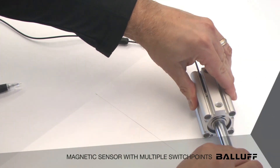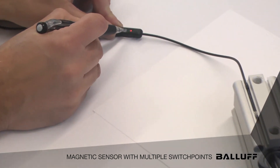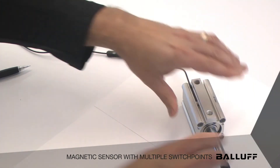We can go ahead now and extend our cylinder, then go back to our teach pendant. We're going to hold it approximately 8 seconds now until we see a red light come on. There's our red light, and then we push our teach button again. And now we have retract and extended position taught.